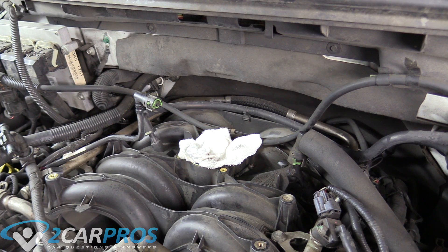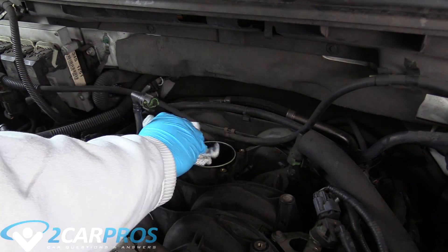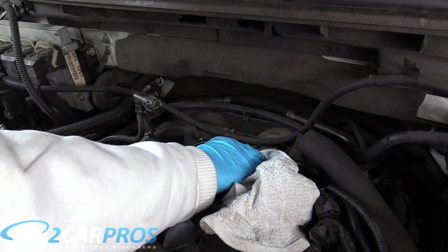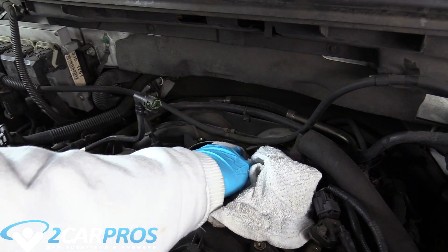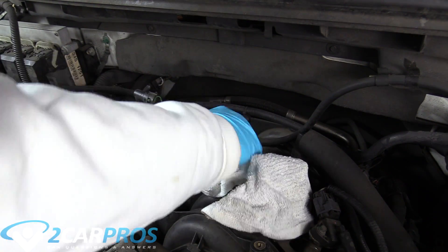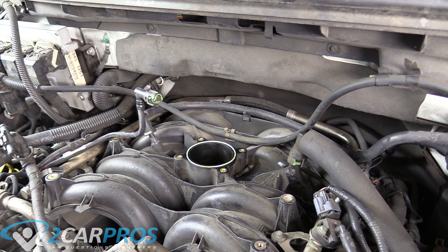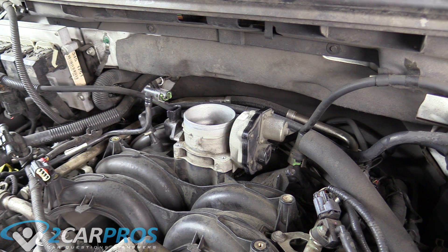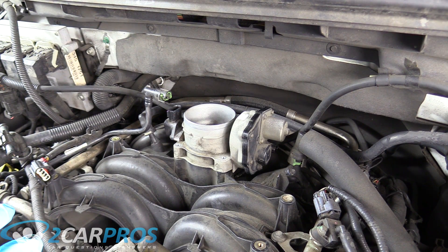Now we need to put this back in. We're here back at the top of the intake manifold. We're going to grab the rag we used to keep stuff out and try to clean up that mating surface. When you're brushing, make sure you brush outward so that way nothing falls in there. Now we can replace the throttle housing. Before we plug everything in, we need to put the bolts in. They're 80 inch pounds — make sure you do them in an X pattern. Thread them all in first, then tighten in an X pattern from there.